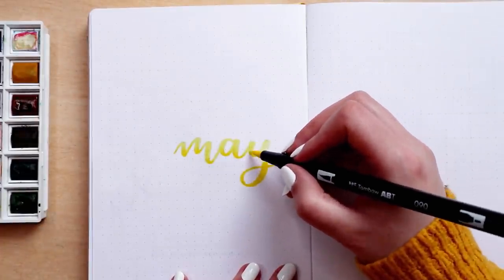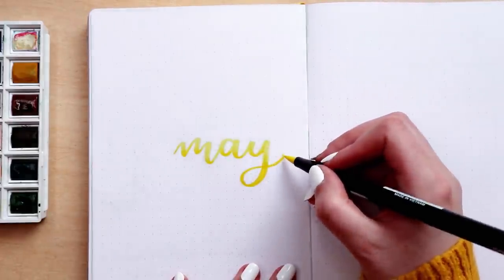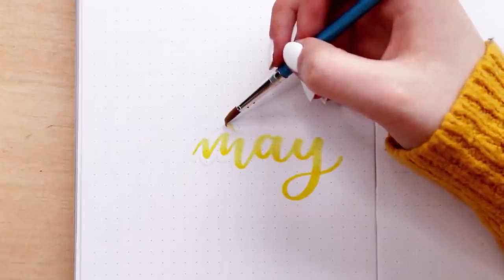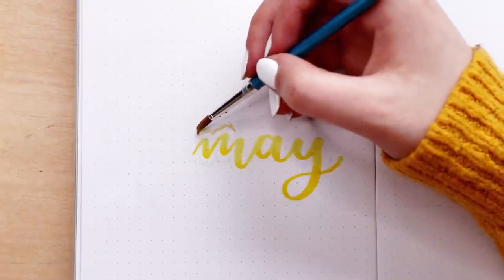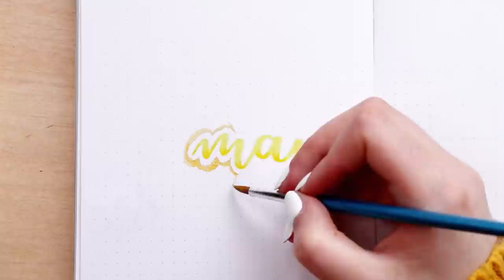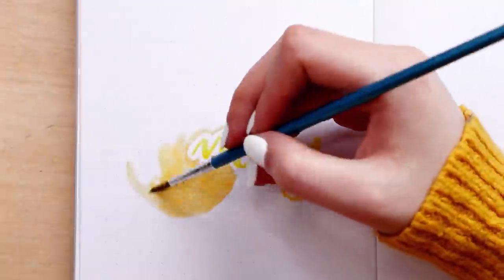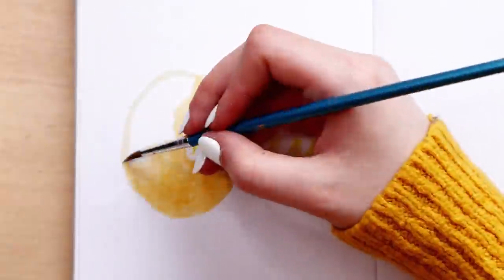For my cover page I'm using a light yellow and a vibrant yellow Tombow brush pen to create a gradient on the title. Then around the left side of it I'm creating my first blob of color — just an oval circular-ish blob of color that is going to be like the main illustration for the whole theme. They will look better once the page is all done, I promise.